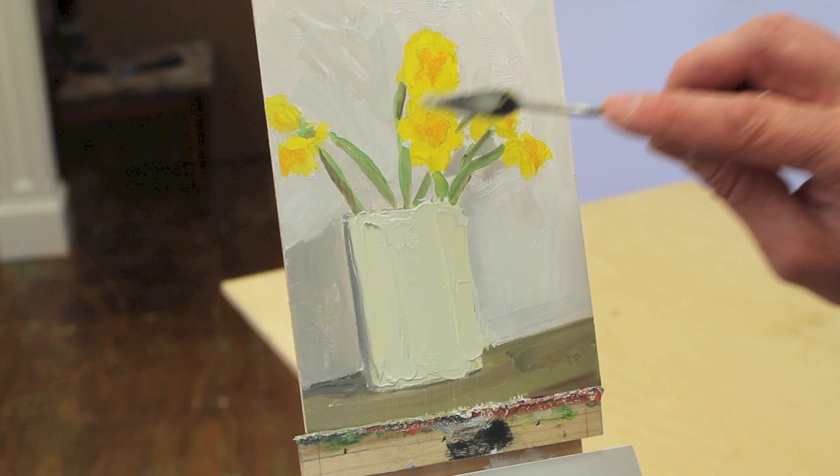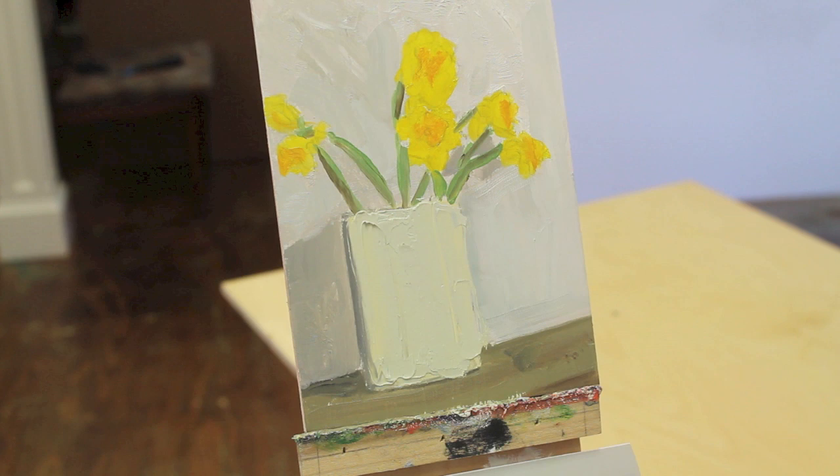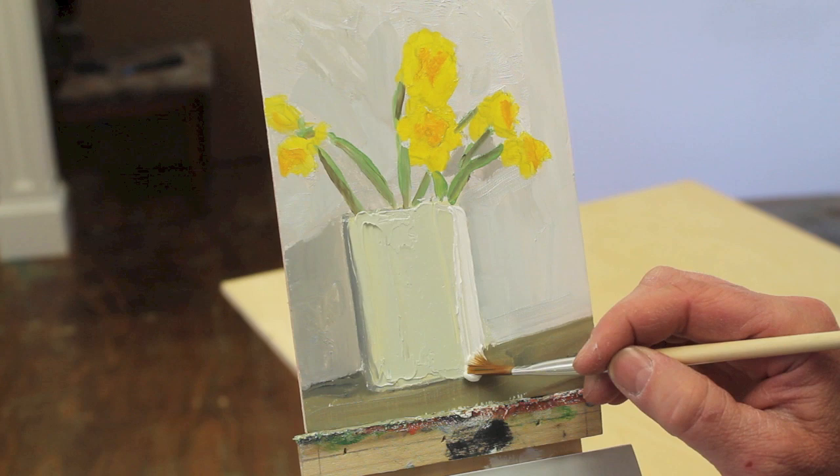There's just a nice hard highlight right here, and I'm going to use a little pure white and see if I can get that. We'll see if we can get that highlight right here. And pulling down. There's also one right at the top here.